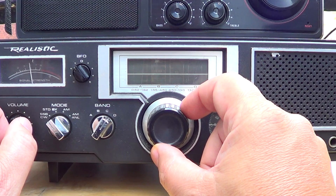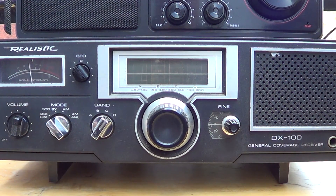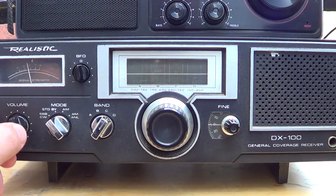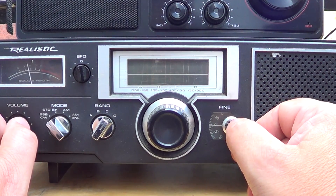Trying to get another one here — there it goes, look at this. So you're going to constantly readjust, and this is one of the plagues of this radio.